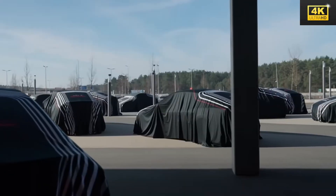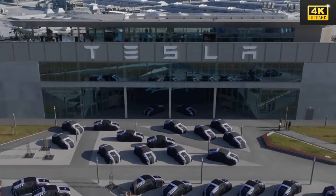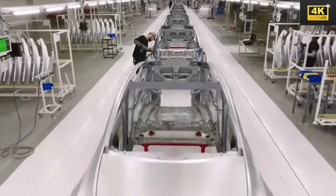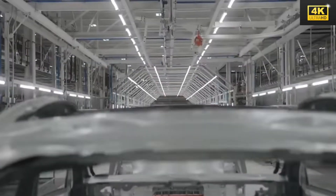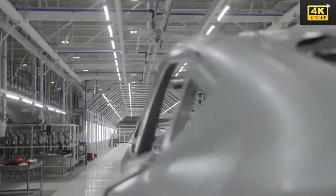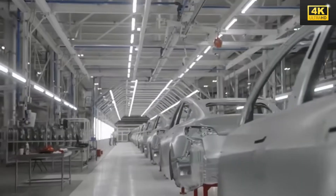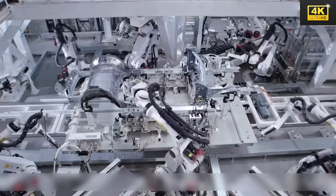The fixed-box manufacturing method facilitates the concurrent assembly of vehicle components, significantly diminishing the labor hours required for production. This heightened efficiency culminates in substantial cost savings. Tesla's innovative strategy necessitates a smaller factory footprint and fewer personnel, leading to a marked reduction in capital expenditures when compared to conventional automotive manufacturing facilities.